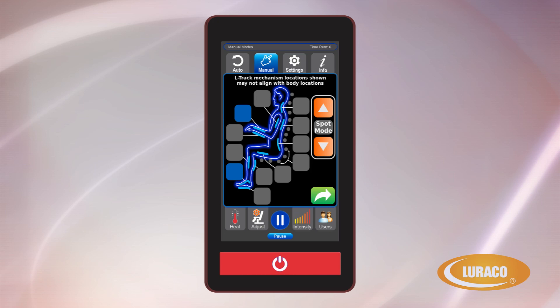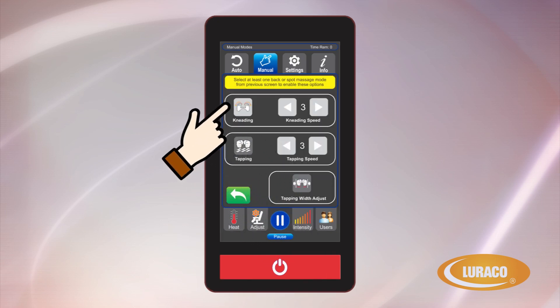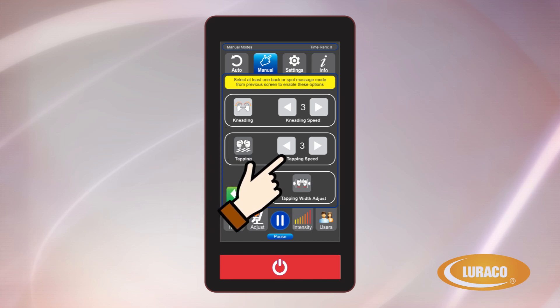The Spot Mode is perfect for an intense and directed massage to work on targeted muscles. The Spot Massage works for areas from the neck all the way down to the thigh buttocks area. For additional massages specifically for your back, press the back area parts that you want to target: neck, mid-back, or lower back. Then press the green More arrow. The next screen allows you to choose either kneading or tapping, with additional options of adjusting the speed and width of the rollers.